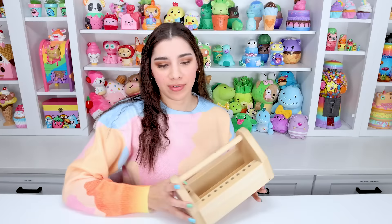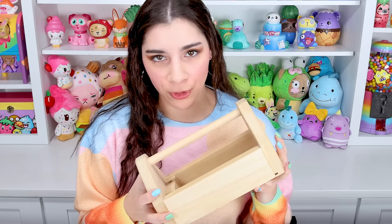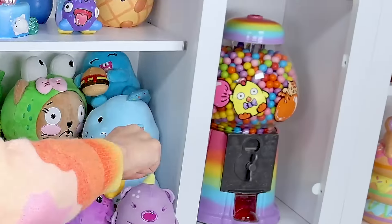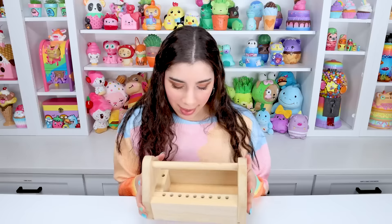Oh hi there, you've just caught me in my art room. What am I doing today? I am doing another thrift store makeover! I always get so hyped to do these videos. I just love them so much. I have created some of my most special darlings in thrift store makeovers — so many darlings.